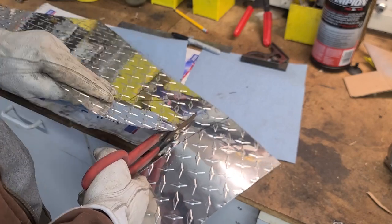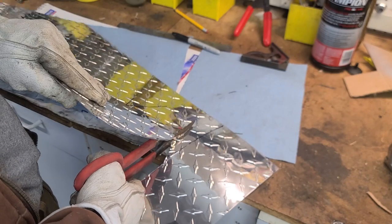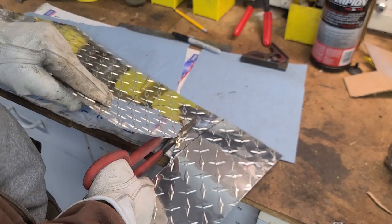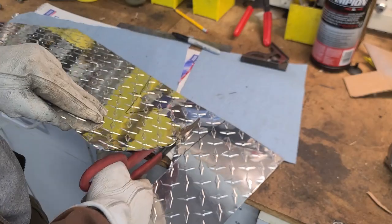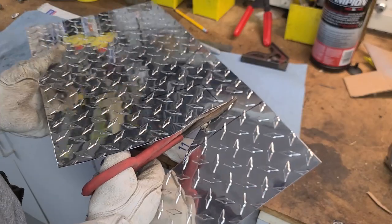This is not a very thick gauge of aluminum, so it's really easy to shear. But having the little diamonds in there helps to make it a little more rigid — it's a little less floppy than the one I mocked up earlier.